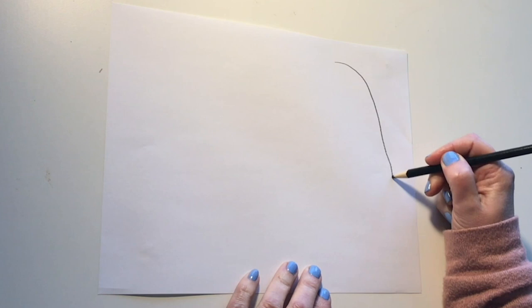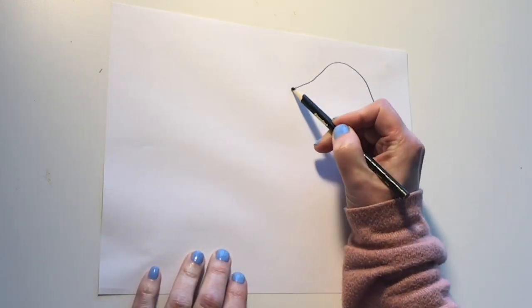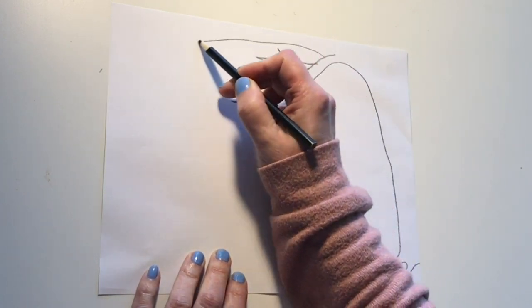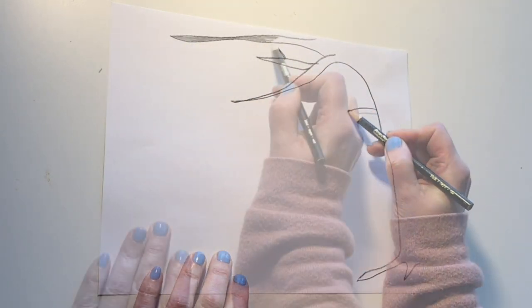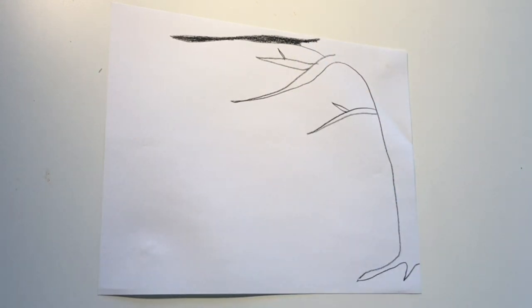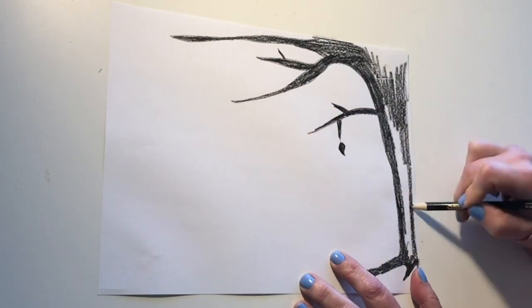Now I will show you some ideas that you can use in your project, then it will be your turn to make art. What I am using is a paper and a pencil. I'm going to draw out my silhouette, then color it in. It works best to use the side of your pencil.